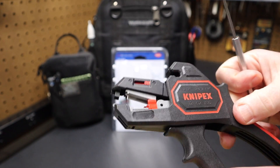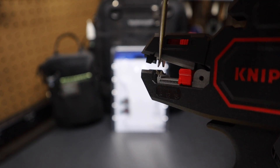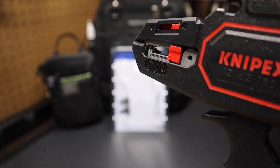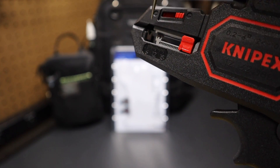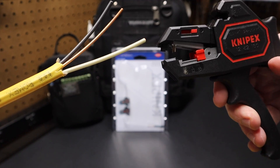The way this works is when you grab the trigger, this squeezes down on the wire, and it has these V-jaws right here. You can see that the top V-jaw is going to grab the wire on top and pull it back. You'll notice that the bottom jaw stays where it's at, so it pulls off the insulation.